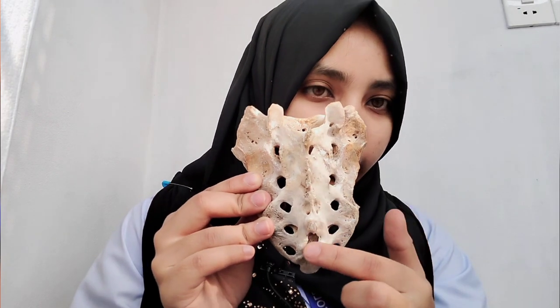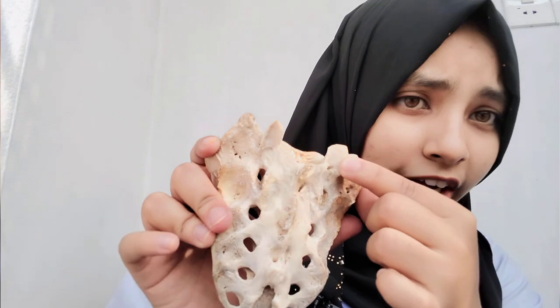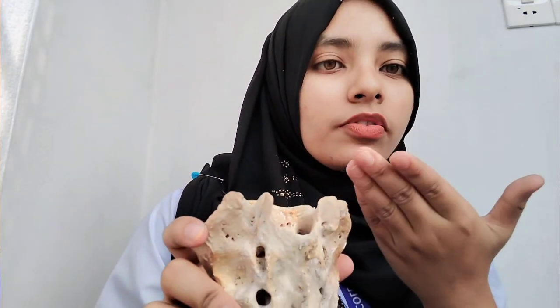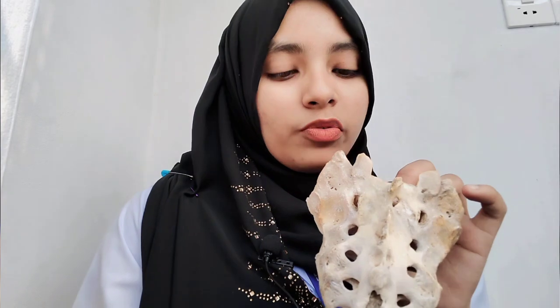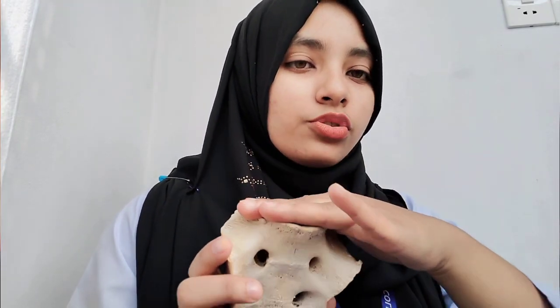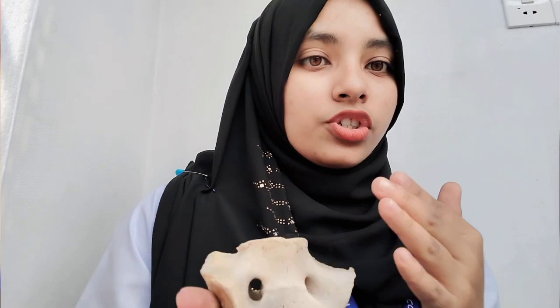Here we have the superior articular facet, which connects with the inferior articular facet of the upper vertebra. This is very similar to lumbar vertebrae. Below, we have the sacrococcygeal joint, which is a syndesmosis type of fibrous joint. Above, with the fifth lumbar vertebra, we have the lumbosacral joint, which is a secondary cartilaginous joint.